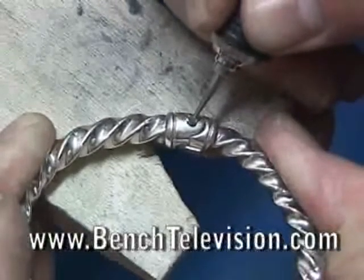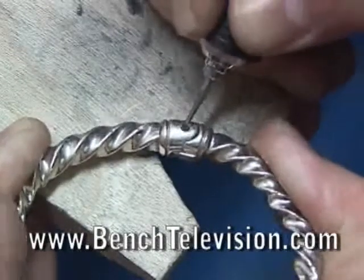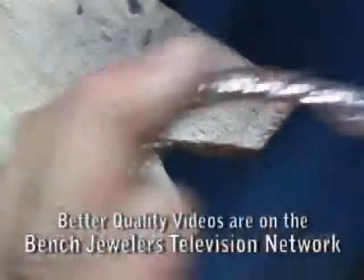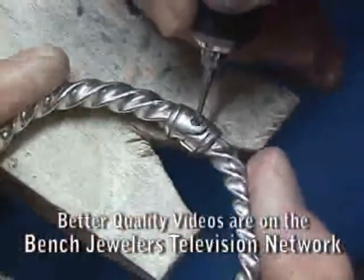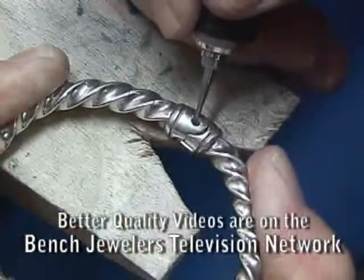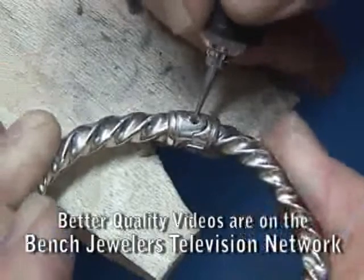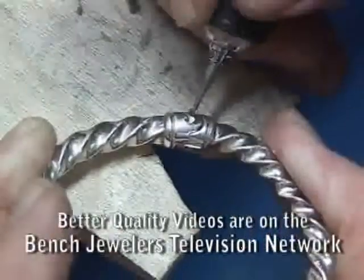To make this repair, first use a ball burr to grind off the head of the rivet that holds the hinge together. Grind off the head of the rivet and also make a little rounded divot down into the bracelet. This will allow the new rivet head to actually form down into the bracelet, creating a rivet head flush with the bracelet.